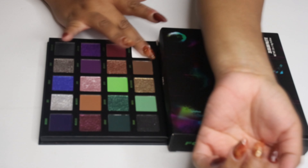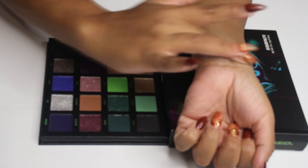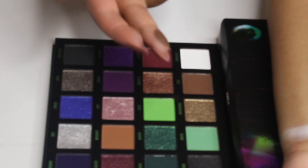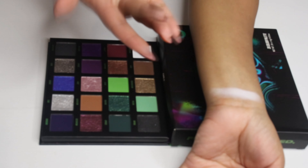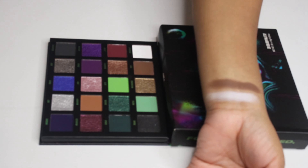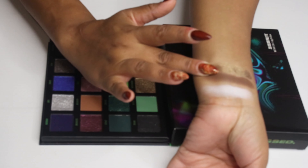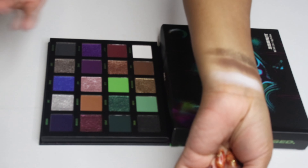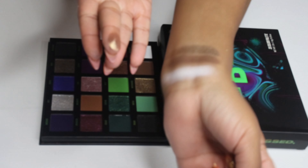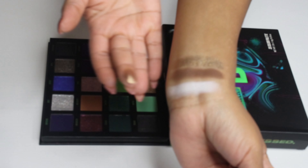Let's start with the first color, the shade Atmosphere, which is a white matte — it seems a really nice opaque white shade. The next color is Hoax, a deep brown matte. I feel really attracted to this kind of brown. Then the next color is Transmission, described as a gold shimmer. Beauty Bay didn't come to play games — look at this color. It's almost duochrome; I would describe it as a brown base with gold shimmers.